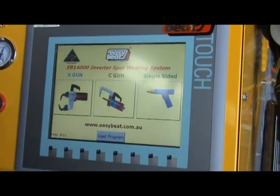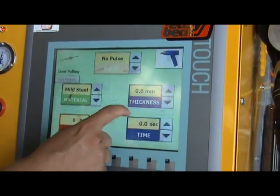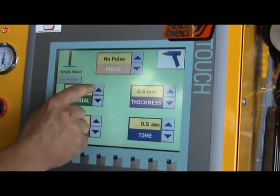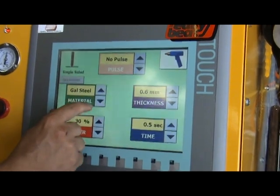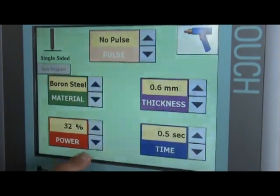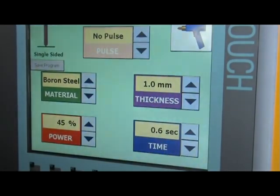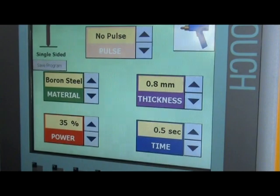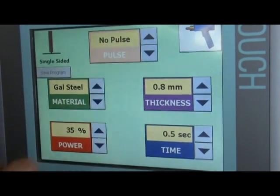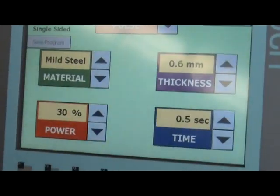Now we are going to operate the single-sided gun. Select the single-sided gun and you can select any of these functions, such as hail puller, hammer, claw wire, wiggle wire, nut, stud, carbon heat shrinking, and more. You also have the option of adjusting the power and the material according to your needs or special requirements.